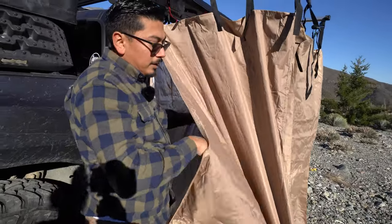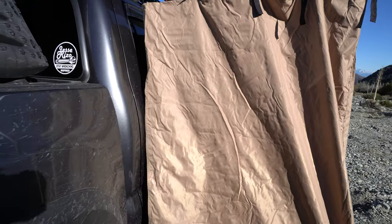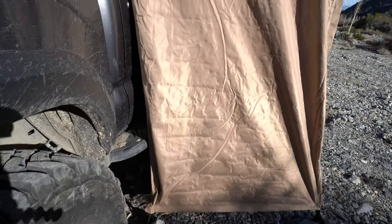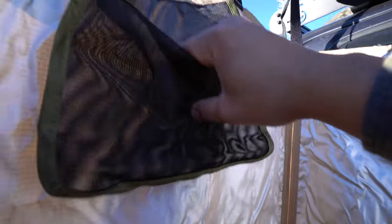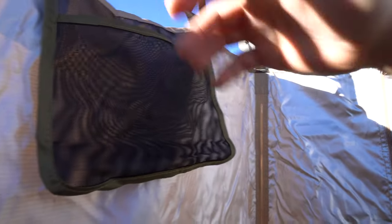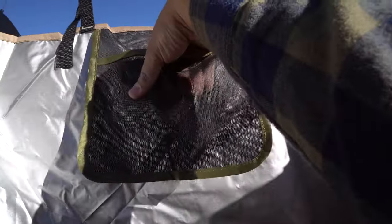We're going to go ahead and zip it open and climb right inside. If you're by yourself it also has an interior zipper — you can zip it up from the inside so you don't have to worry about it. Let me show you that interior zipper one more time. Now that we're enclosed, right here you'll have a little pouch where you can put your shampoo or whatever you use to shower. Looking over here there's another little pouch as well.